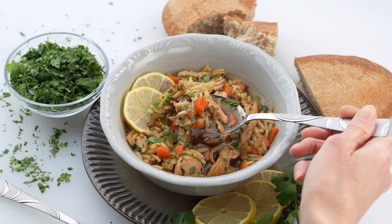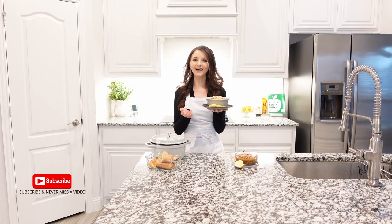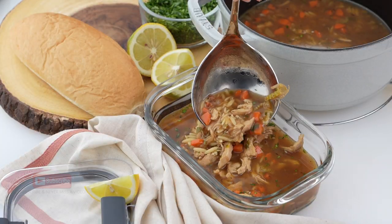Lemon chicken orzo soup is a one-pot meal. It's bright, light and citrusy, and packed with delightful flavors.